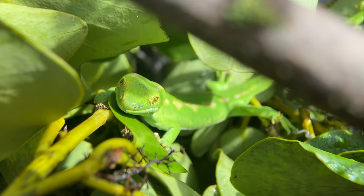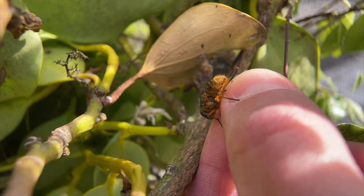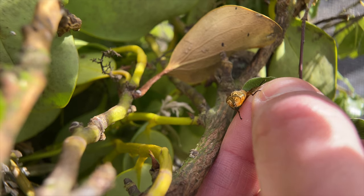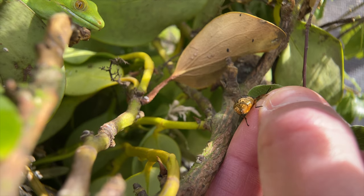Do you remember that fly from just before? Well, here he is again. Now this may seem cruel, but this green gecko — this very special endemic green gecko — needs to eat. You can see him approaching. There he is: tactical, hungry, and hunting.